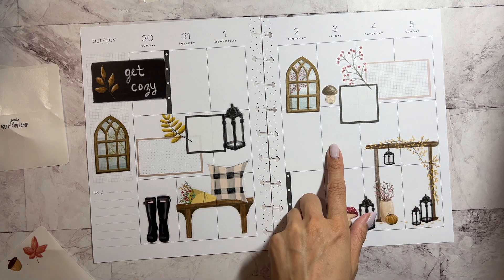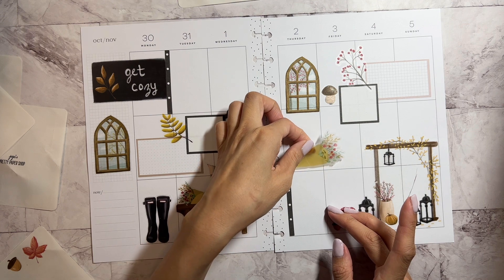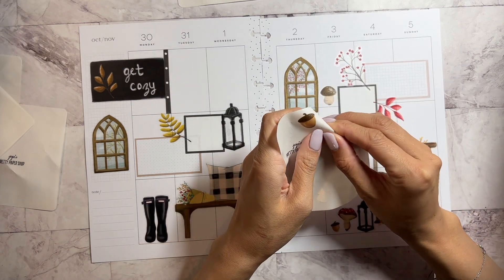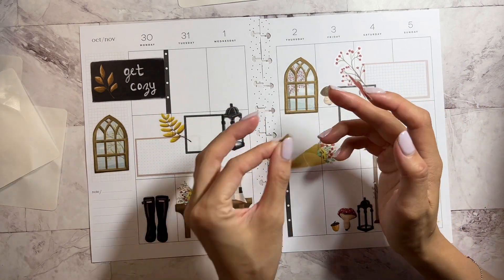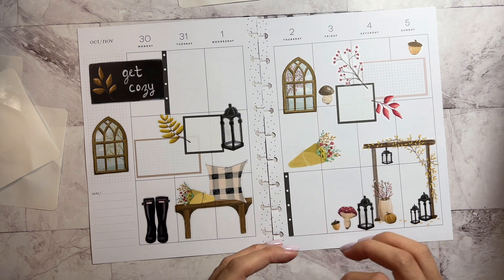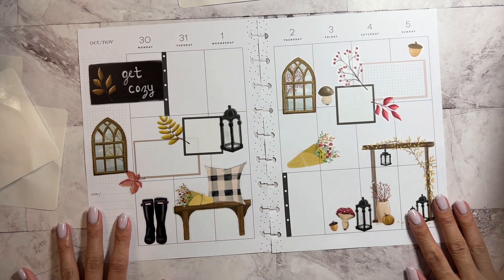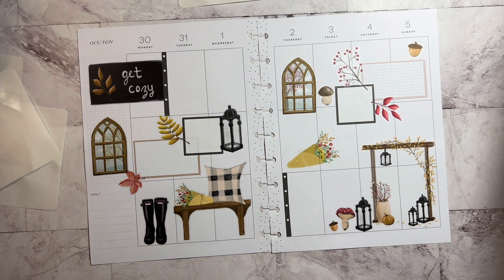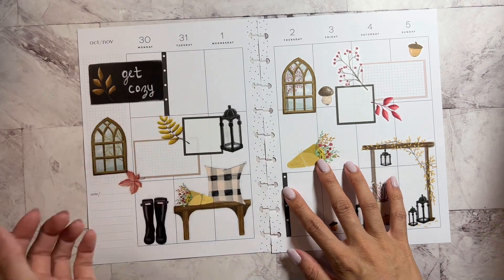I feel like we should have a box or something here. I'll have that right there. I'm going to put a little mushroom there. And then I'm going to put this over here. And I think I am done. I love it. It's so cute. I love all the spacing. I think I am done. I used all of the sticker sheets — the Get Cozy sticker sheets.